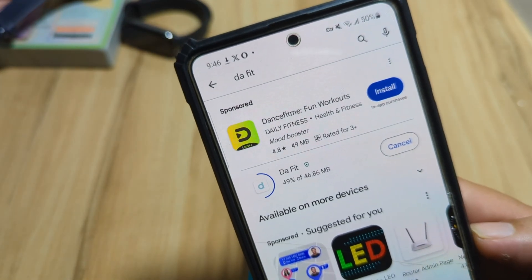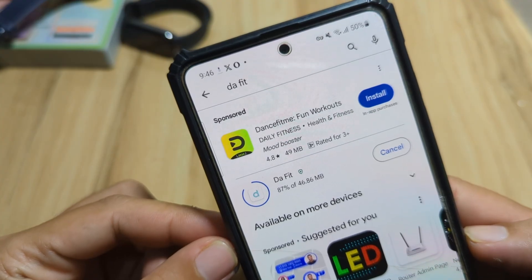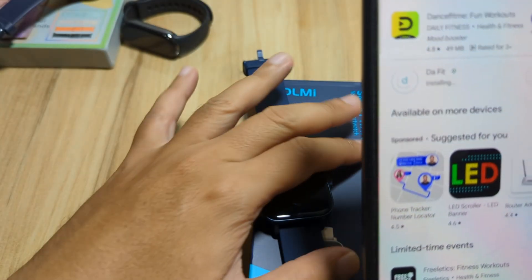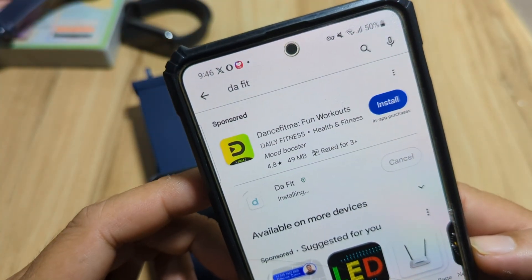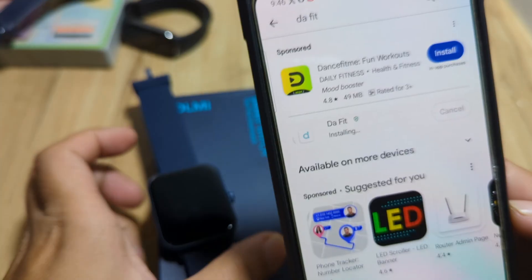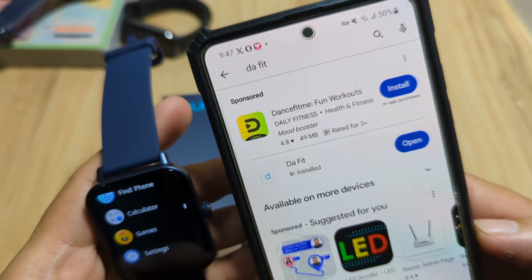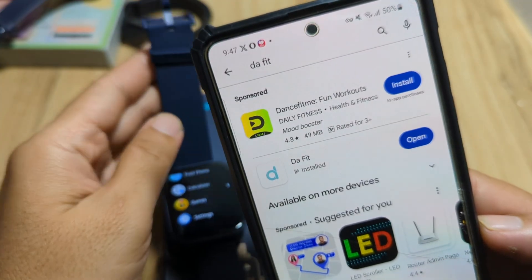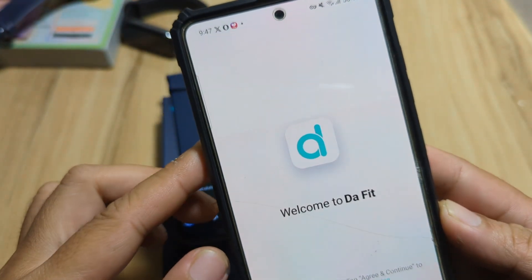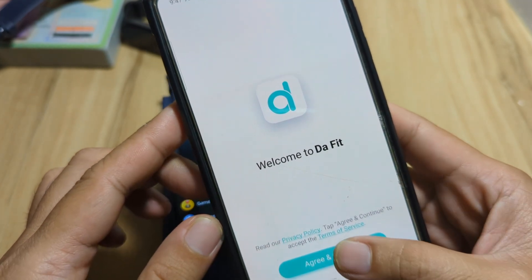Once the download is finished, it will automatically install on your Android smartphone. Download was successful and it's now installing. It's done — let's open the app. We have here the welcome DAFIT app screen. Tap agree and continue.